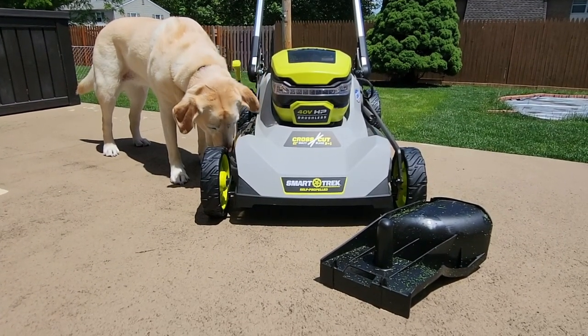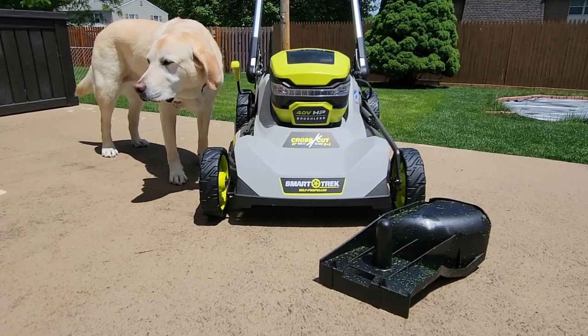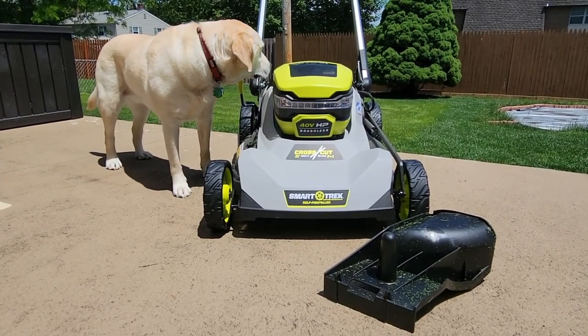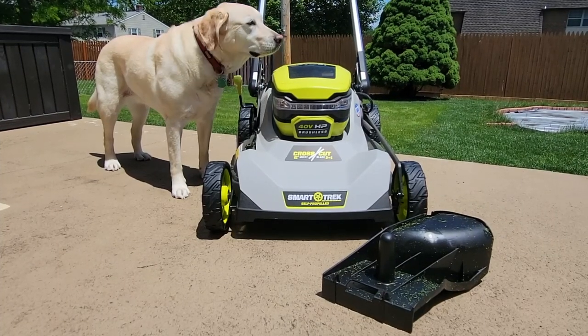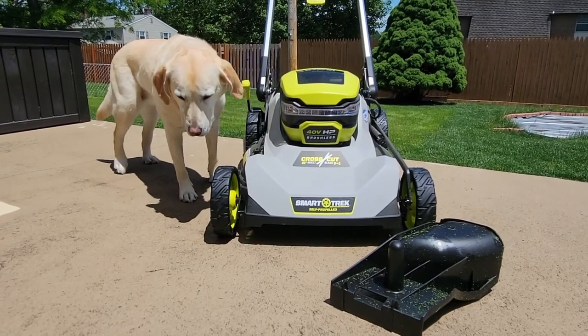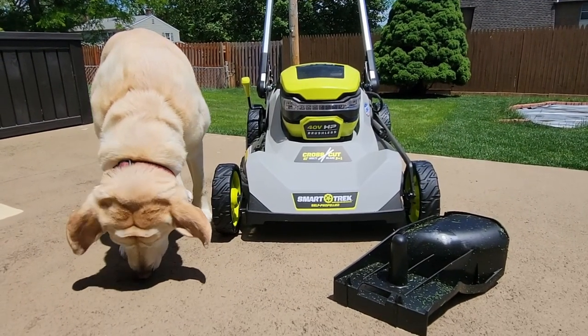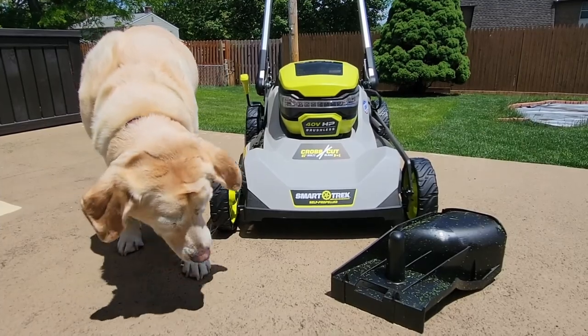Look, it's a great mower and it keeps getting better, but as you know this channel is about detail. I like Ryobi, I like Greenworks, Cobalt — they don't really have as many products and for some reason they're really hard to find. But let's go through this and I hope it's helpful for you.